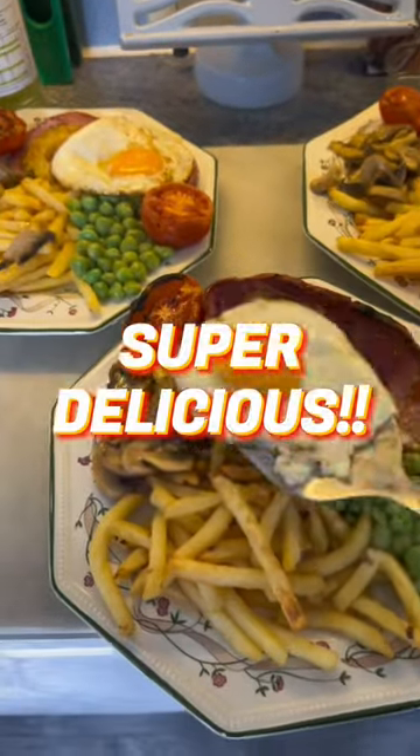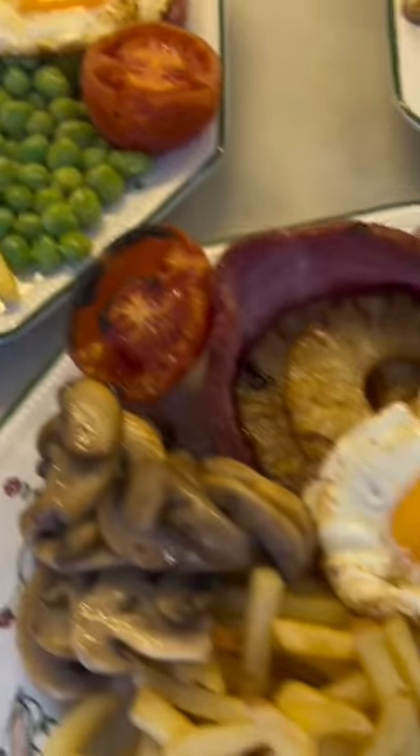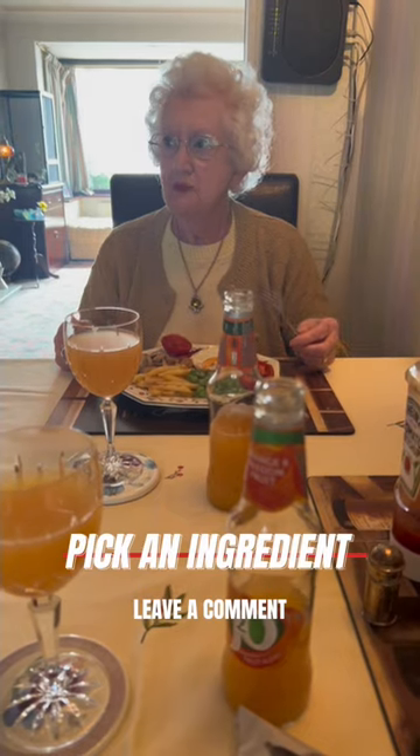When everything's ready, bring it all together on a plate and finish with a fried egg on the top. This is super delicious and cheap too. Now you pick an ingredient — leave a comment.